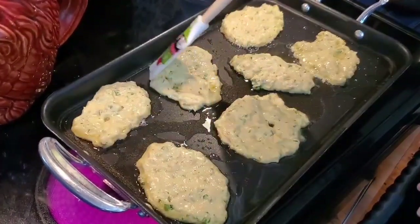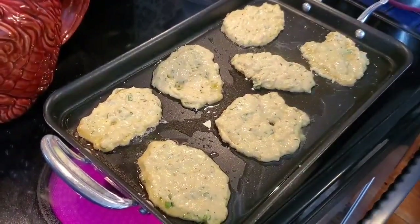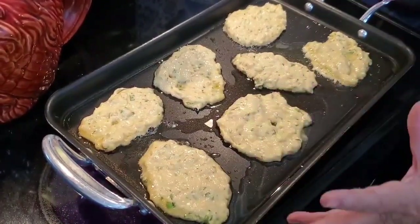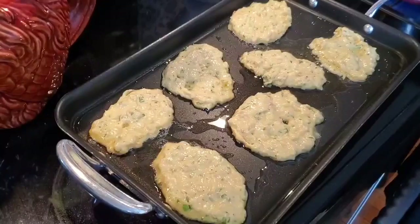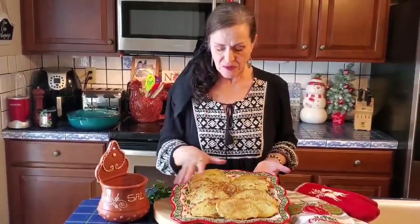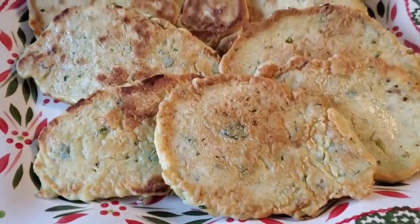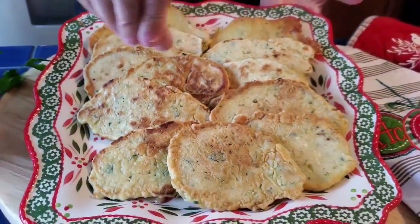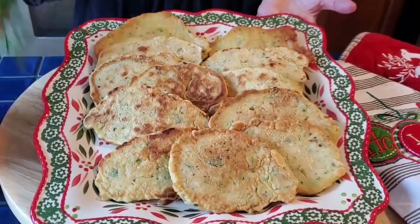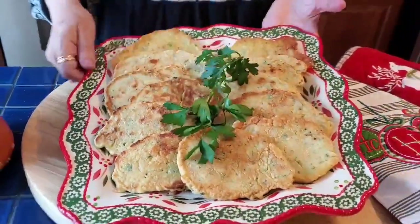Pronto. Tem que fazer devagarinho — já cheira bem. Eu vou continuar a fritar e depois vamos vir para trás, eu vou mostrar a receita completa. As pataniscas já acabaram de fritar, ficaram muito lourinhas. A gente tem que ver esta cor. Eu já provei um bocadinho — preciso de um bocadinho mais sal. Põe assim um bocadinho picada de sal por cima se quiserem. Põe uma rama de salsa para enfeitarem. E é só. Bom apetite!